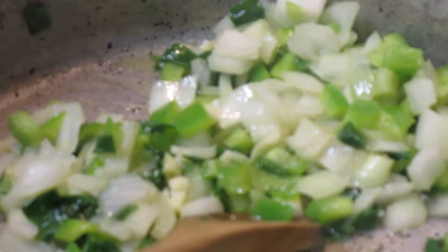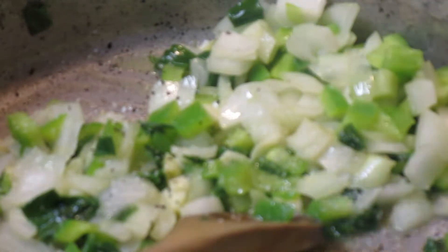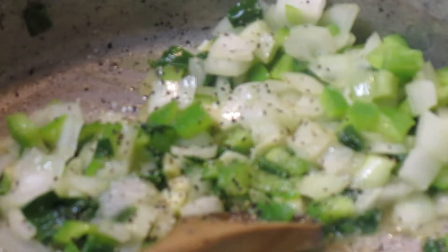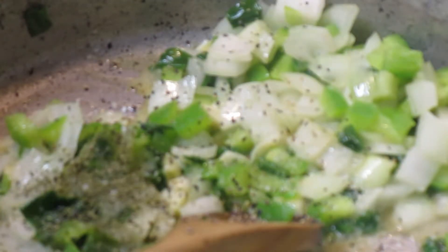To that I'm going to add a little kosher salt, a little pepper, and since I don't have any fresh, just a little parsley flakes. So we're going to sauté this for a second and let it sweat.